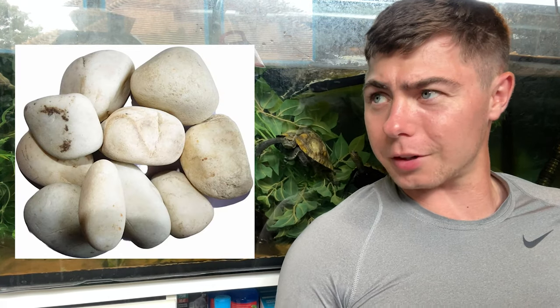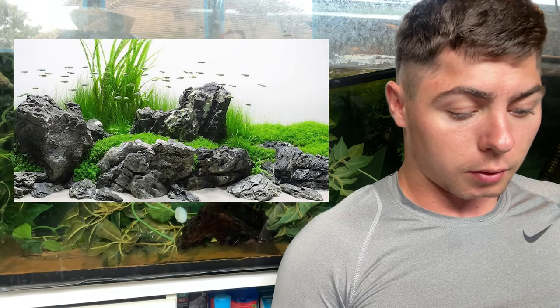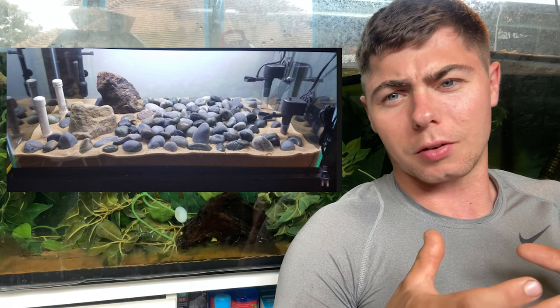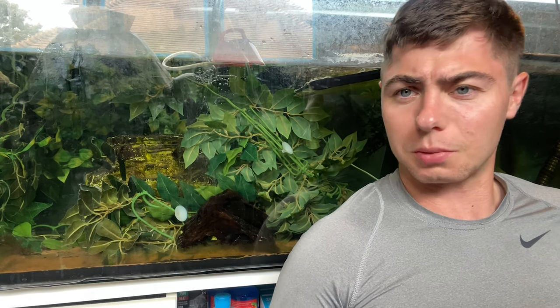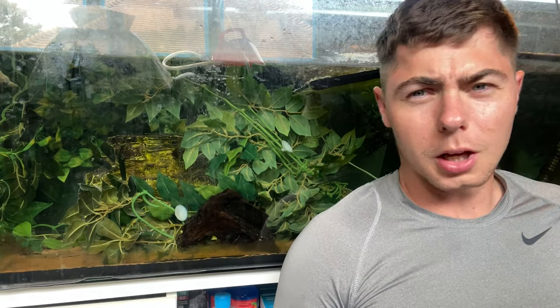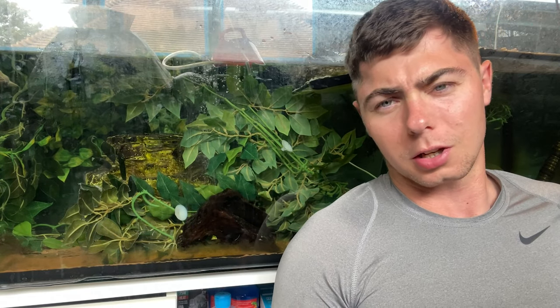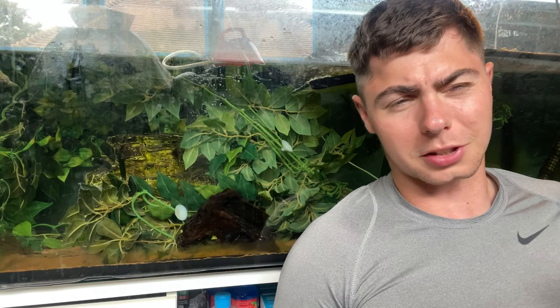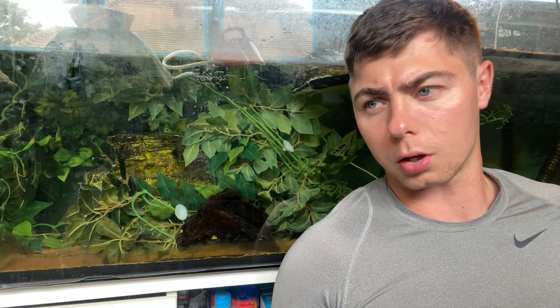The last substrate we're going to talk about is river rock. I don't actually have any tanks with river rock, so I can't show you mine, but I'll try to get some pictures posted so you can see them. Basically, it's pebbles that are too big to fit in your turtle's mouth, so they look quite natural and nice without the risk of your turtle choking. Another benefit is that it doesn't clog the filter the way sand can. The only problem with river rock is it can hide a lot of waste in the little cracks and crevices, making your water quite dirty quickly, meaning you'll need to clean more often.